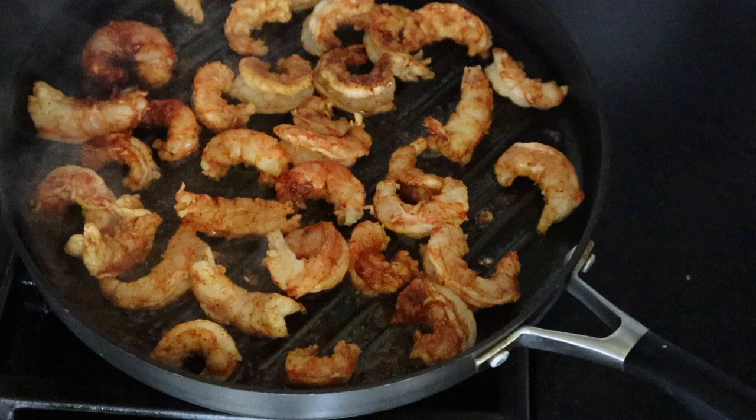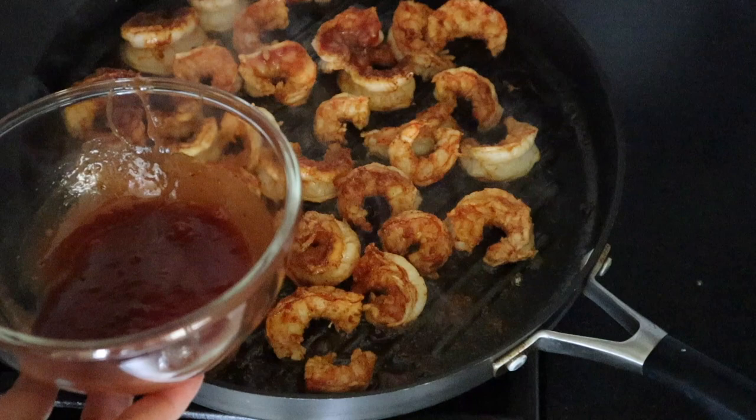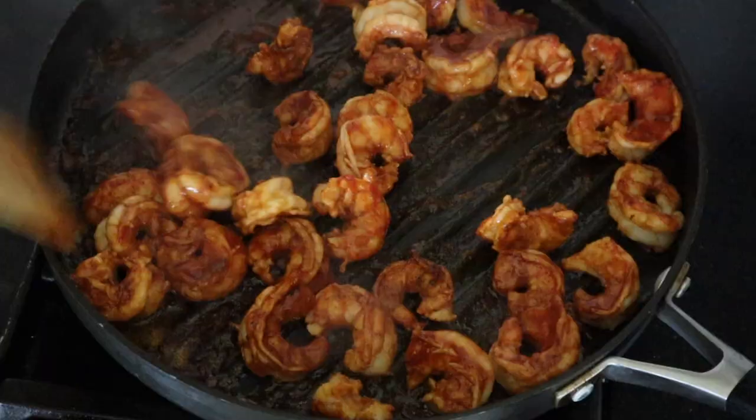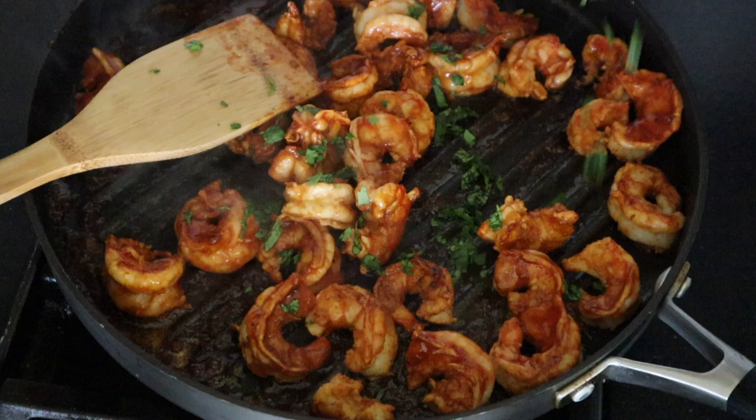Then you're just going to brush the shrimp with barbecue sauce and turn the heat to low. Next, toss in some cilantro and stir them really well so that sauce gets on all the shrimp.